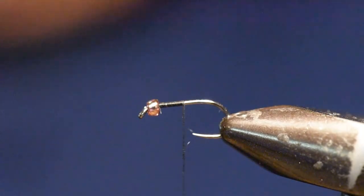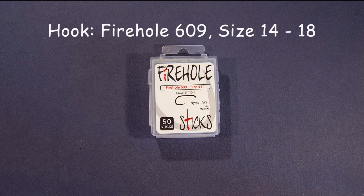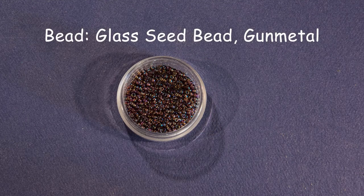For a hook, I'm going to use a Firehole 609 size 14 to 18. This is a competition barbless hook with a standard length and medium wire. For the bead, I'm using a glass seed bead in gunmetal, which I get at a craft store. The glass seed bead helps this fly sink very slowly to imitate the natural. You can also add a little non-toxic wire or use a heavier bead, depending on your personal preference.